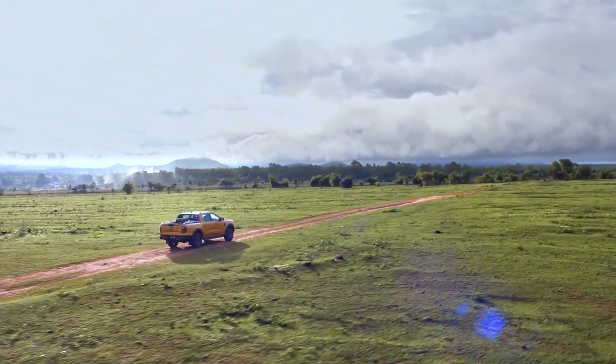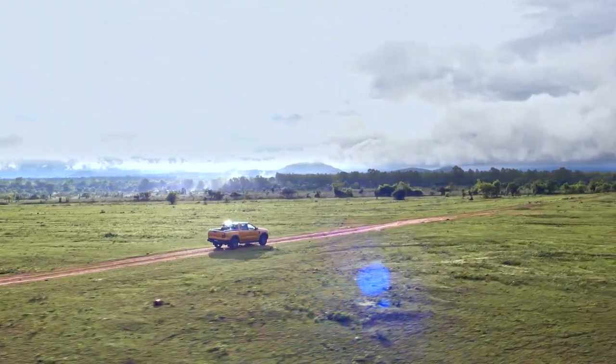Wherever you're heading next, get out there with the confidence that your vehicle is ready for the challenge.